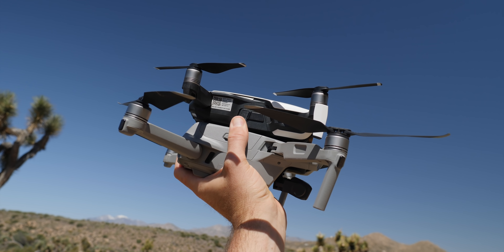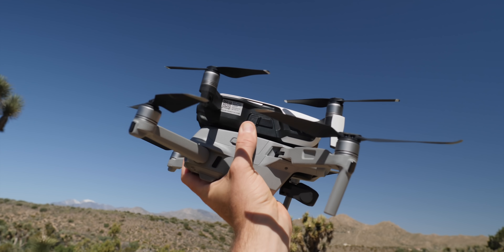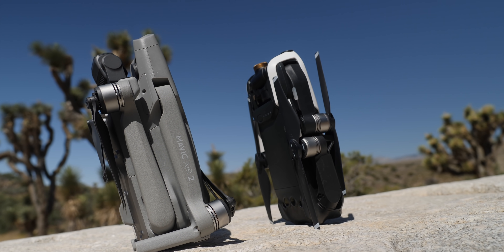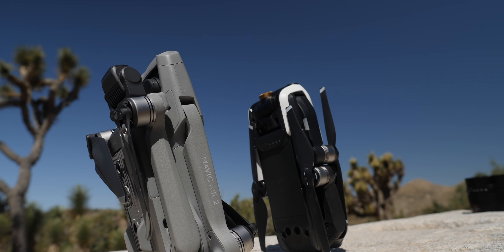When folded out it definitely looks much bigger than the original Mavic Air and it is thicker. However, when you fold it down to pack away it's really not that much bigger and not that much heavier. It does have a little bit of a size increase, but I don't think that's a big deal. If you liked the size of the original Mavic Air, you'll be fine with the size of this one.